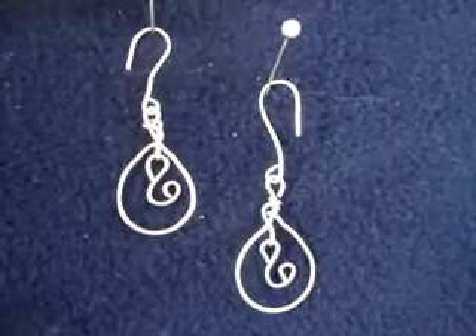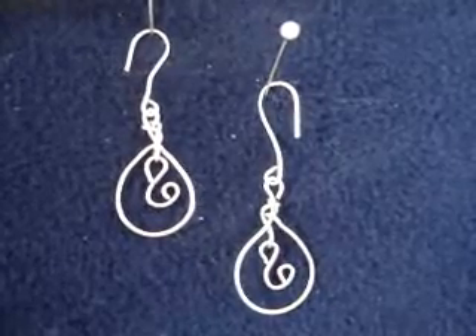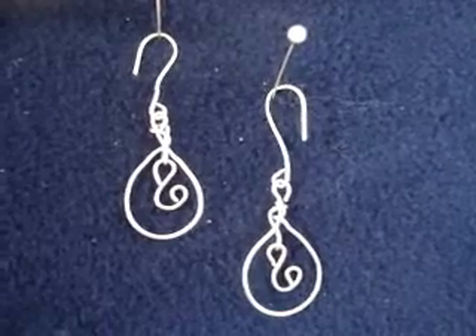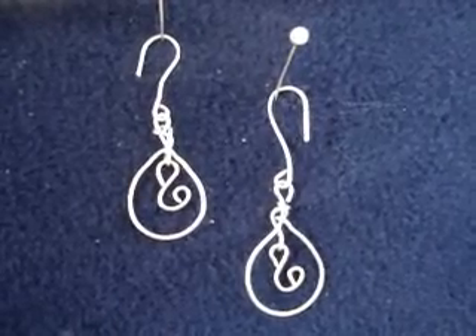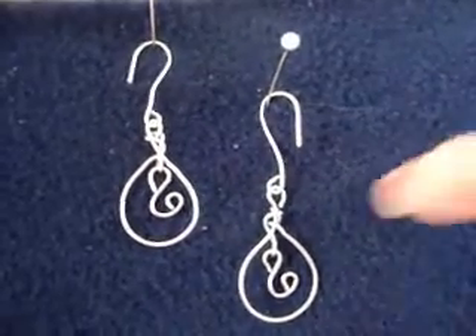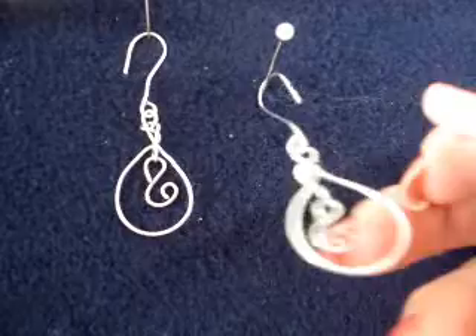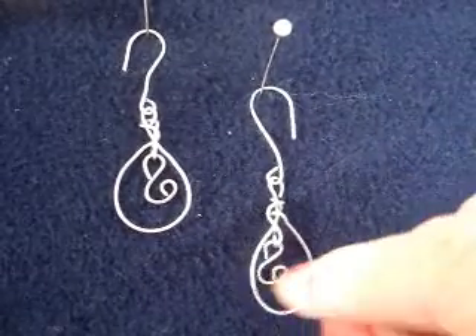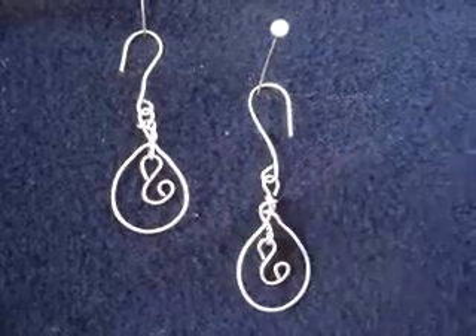Hi everyone, this is Emmy from mehartgallery.etsu.com, and I'm here today in partnership with favcrafts.com to show you how to make these teardrop earrings with a scroll in the center. The little scrolls move around, and they're dangly, and they're very easy to make. Let's go ahead and get started.